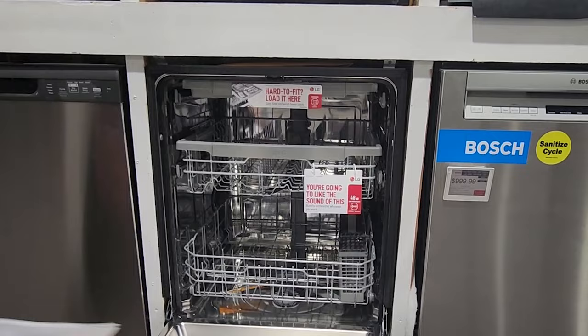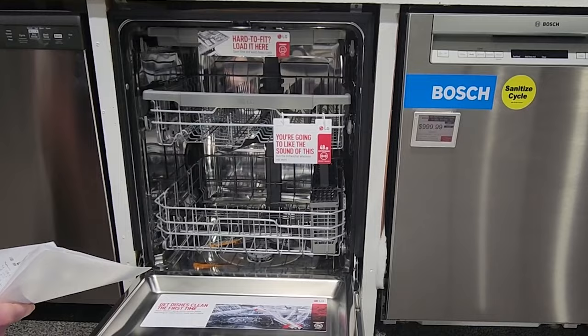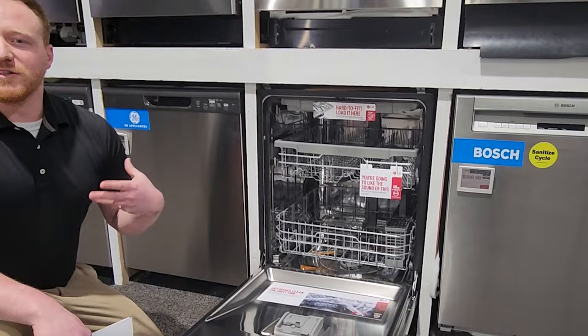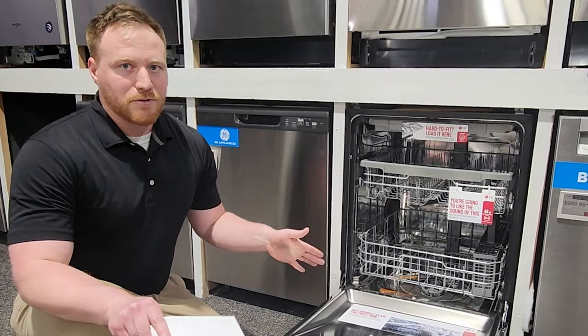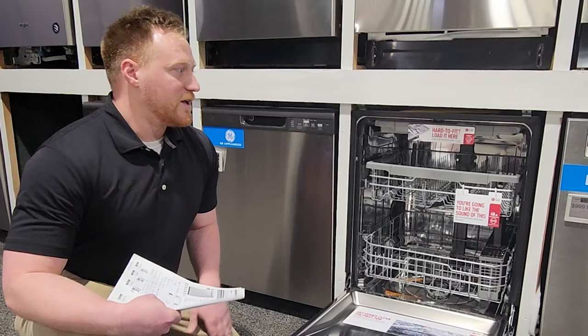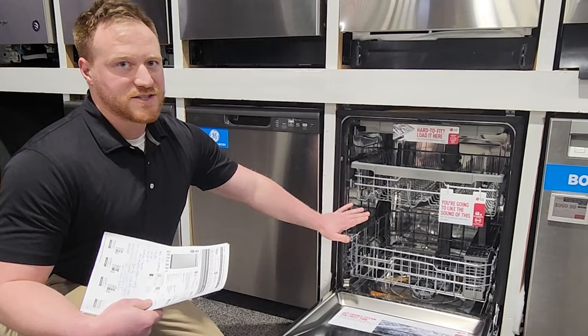Looking inside this dishwasher, one of the first things you'll notice is that this is actually a full stainless tub, which is not something you see very often in an entry-level dishwasher. The entry-level LG runs comparably to mid-range dishwashers from other brands, but then at the top end they're very comparable again. Instead of a plastic tub like most entry-level dishwashers, this is full stainless, which makes it quieter, more durable, and it doesn't hold smells or crack like plastic tubs can.